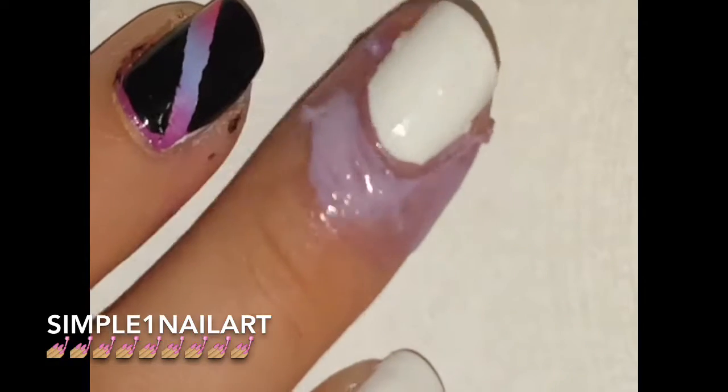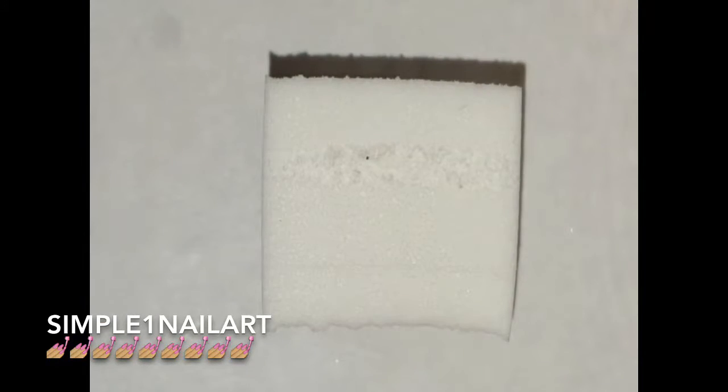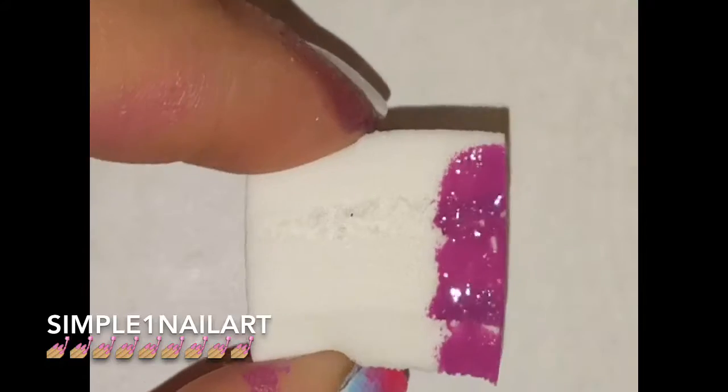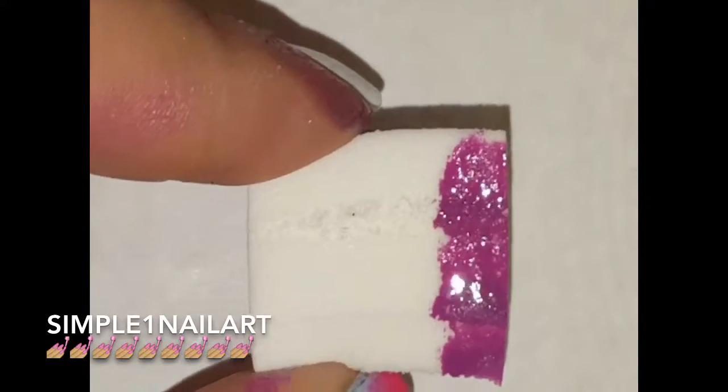Go ahead and grab your makeup sponge and start putting your colors on. I'm going to do a whole separate video on how to do gradients because they're really fun and an important part of nail art.